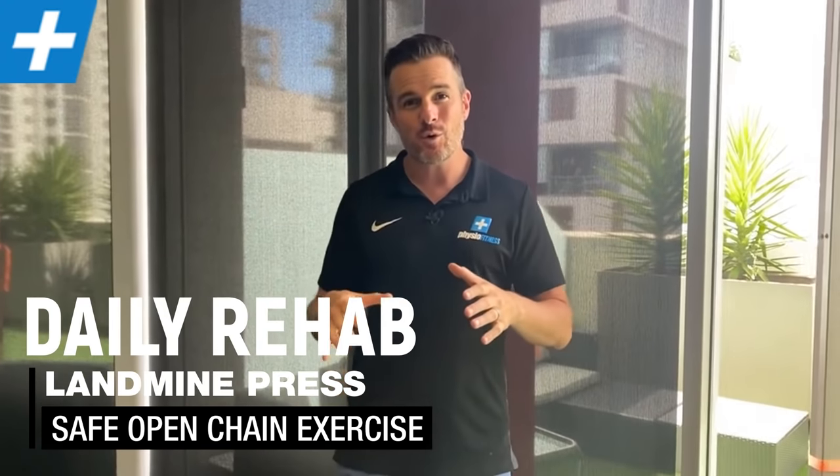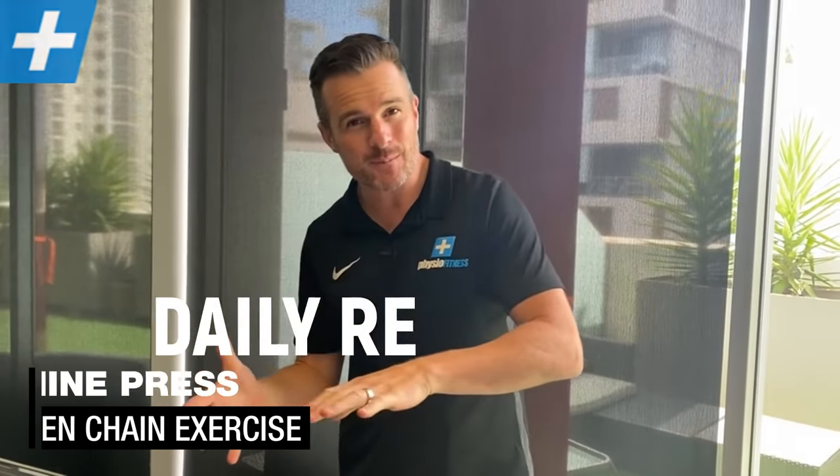Today's daily rehab session is all about the landmine press and how to do it correctly. Landmine pressing is for when you are out of your shoulder rehab and working through that transition into strengthening. It's a fantastic open chain exercise and we're going to show you how to do it really safely, so you can go from rehab to strengthening into open chain shoulder pressing — which is so important if you're returning to normal activity in sport — how to do it correctly, safely, and what angle you've got to be at.